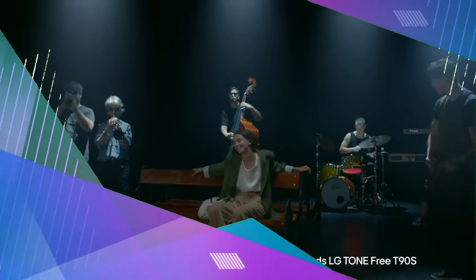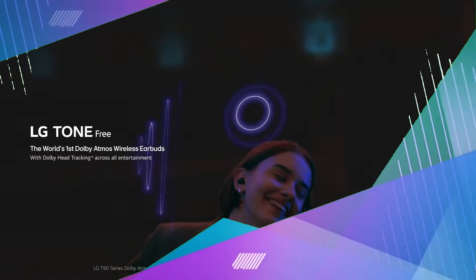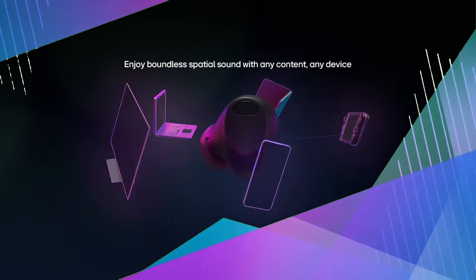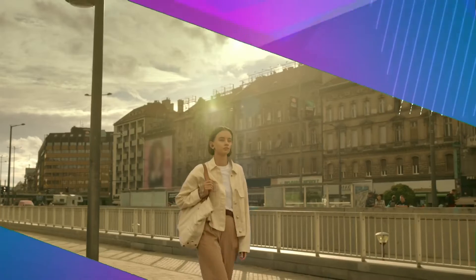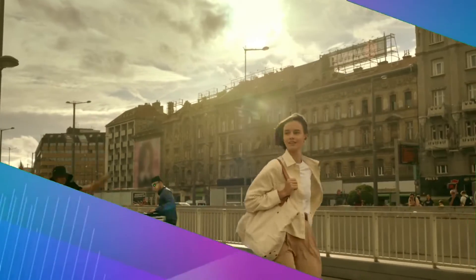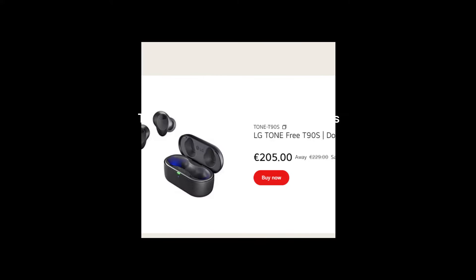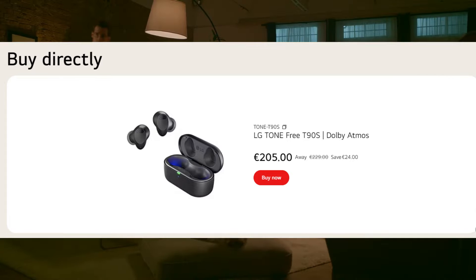Hello friends, today's video is about LG's Tone Free T90S Wireless Earbuds. LG's latest high-end model, the Tone Free T90S, costs €229, which is significantly less than models from Apple, Bose, and Sony.